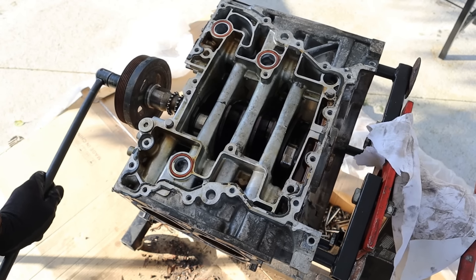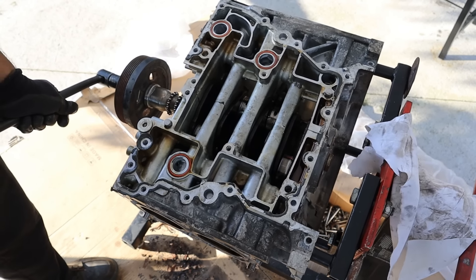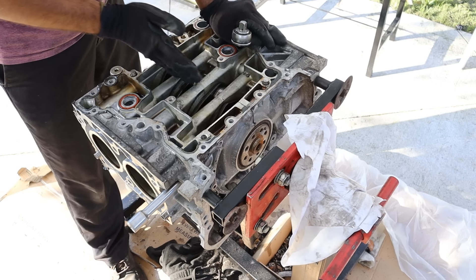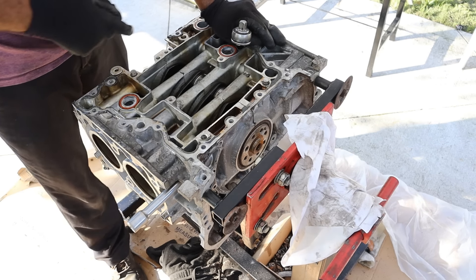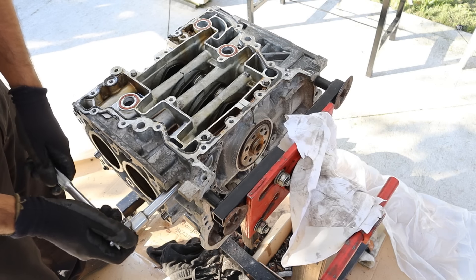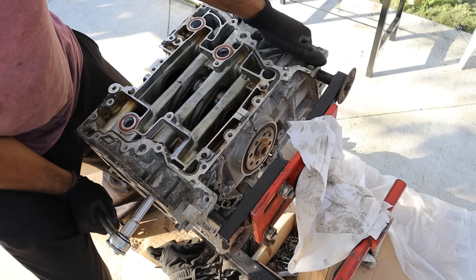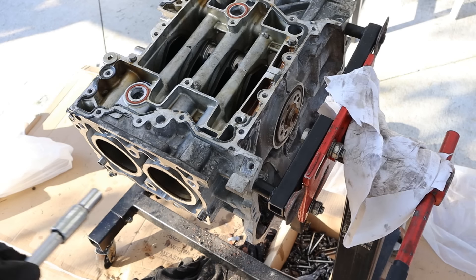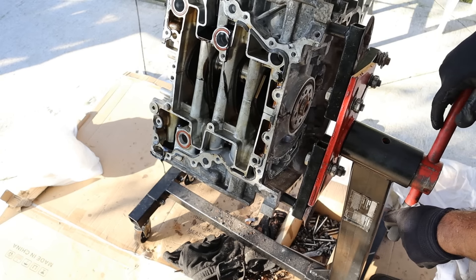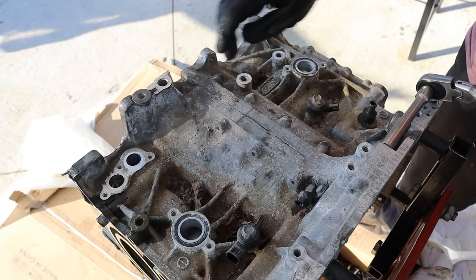Now given that the crankshaft is still really stiff to move with no connecting rods in it, I'm pretty sure the main bearings also have some damage from this lack of lubrication. Because this is a boxer engine with two cylinders on either side, the block is actually split down the middle to allow the crankshaft to be inserted. There's a bunch of bolts going below the head surface that bolt the halves together — these are a 12-point 12mm socket. I'm going to go ahead and break them free, then wind those bolts out.